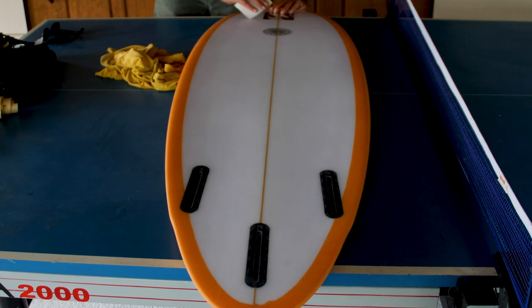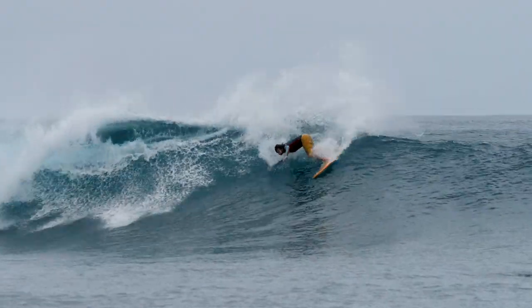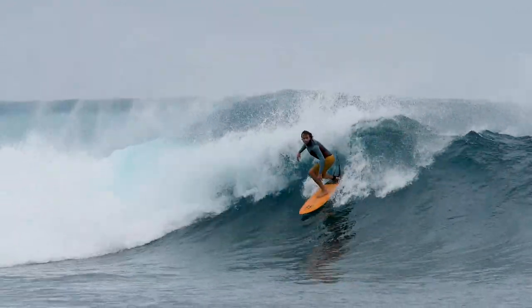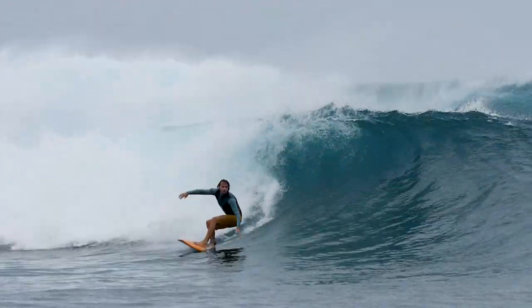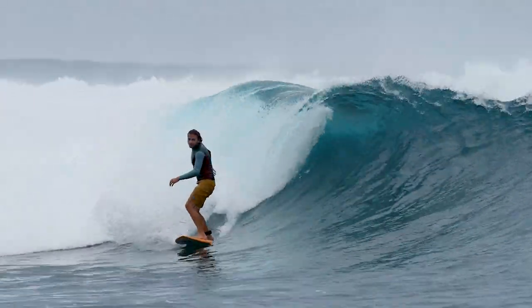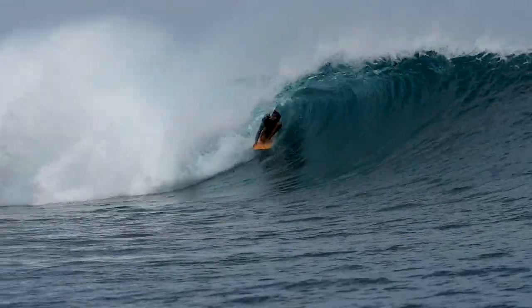It's a twin trailer setup but the tail being kind of pulled in round pin and a tight cluster of twin trailer — it felt almost like a thruster, you know, not too loose with plenty of drive. And I got some good tubes on it yesterday, so stoked.